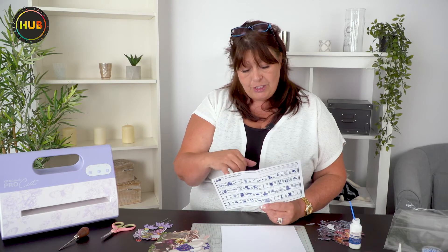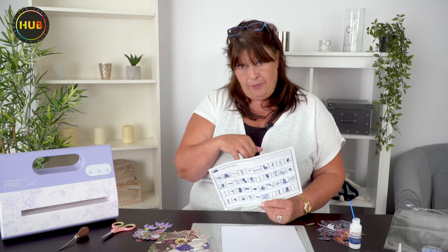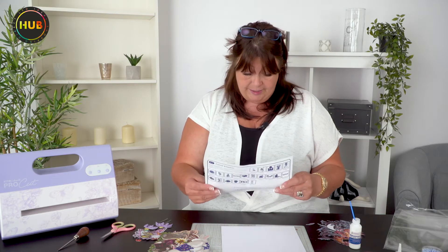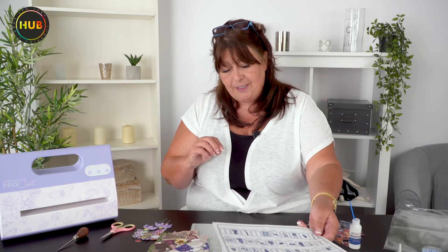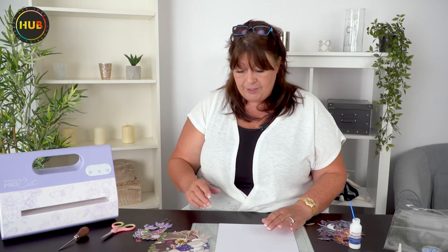Can you remember when we did those as dies? I think they were about £14.99 each. You've actually got three of those on this USB and they've never been on a USB before. You can see each of the individual designs, and of course you can resize them and take the Charisma into My Craft Studio.